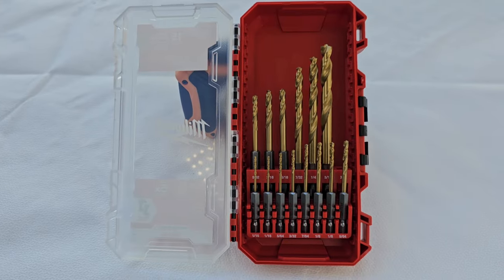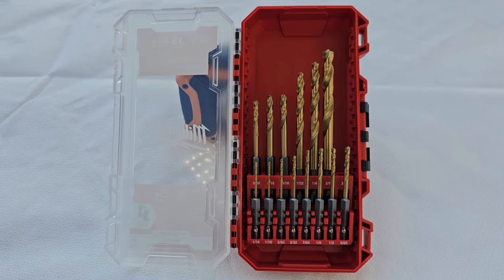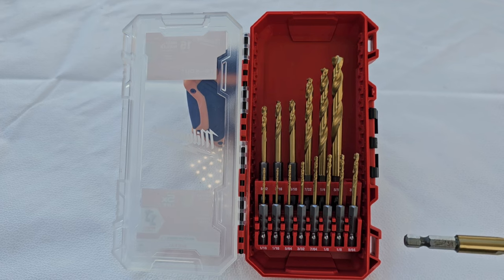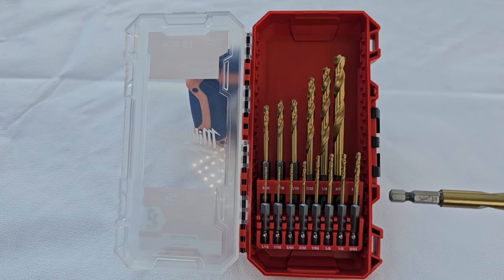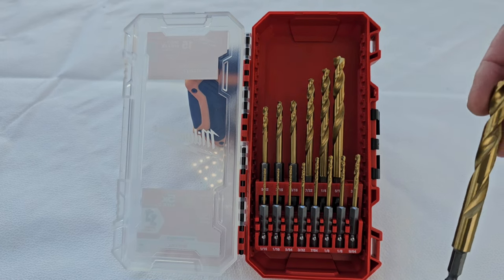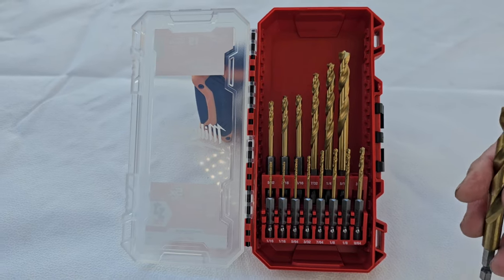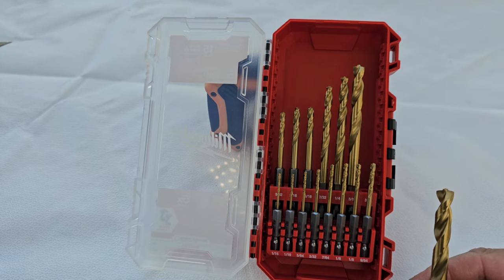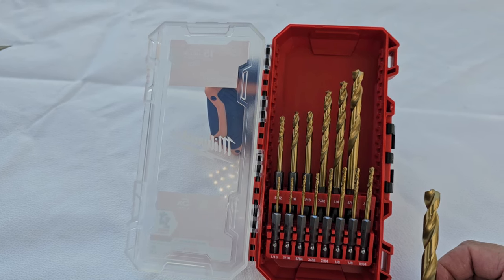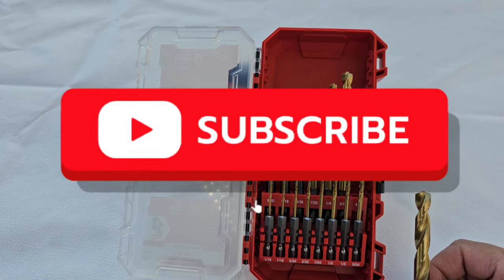Let's take a really close look at it. Now that we have some decent lighting on it, a better look. I have the 3/8 here in hand. As you can see, the size and logo is printed nicely on there. Move closer so we can see that tip. I believe the next video is going to be a review actually drilling into some metal and wood.